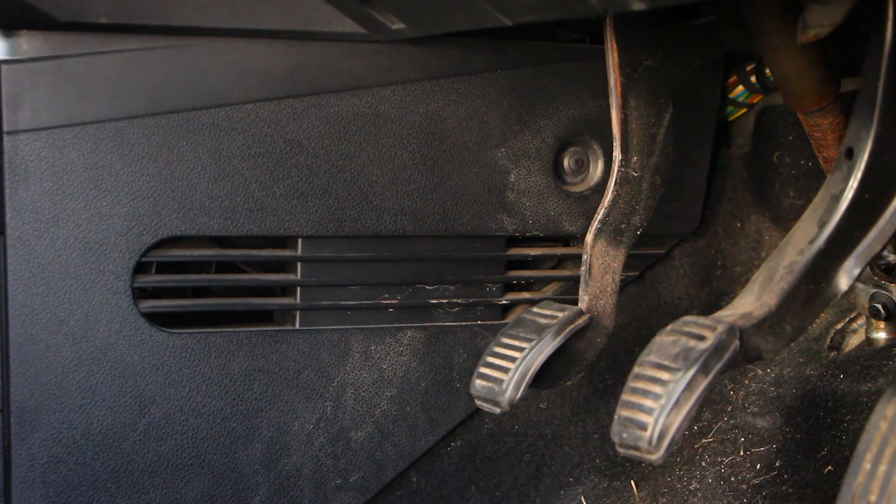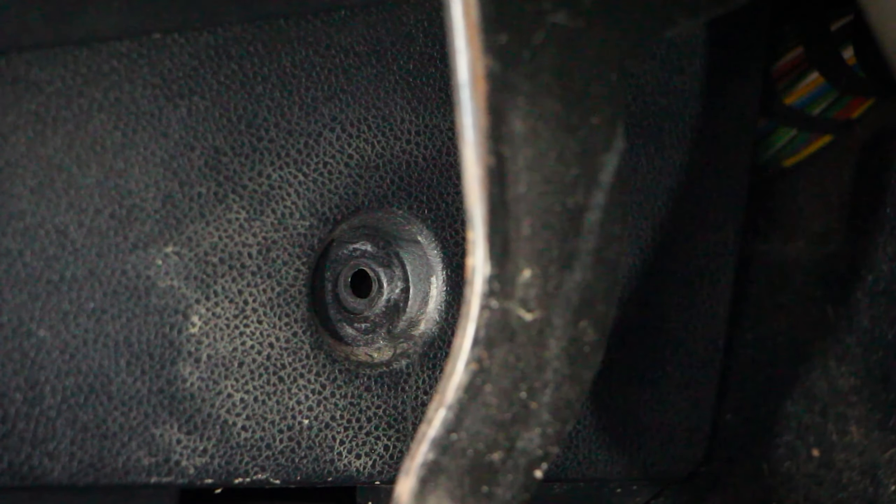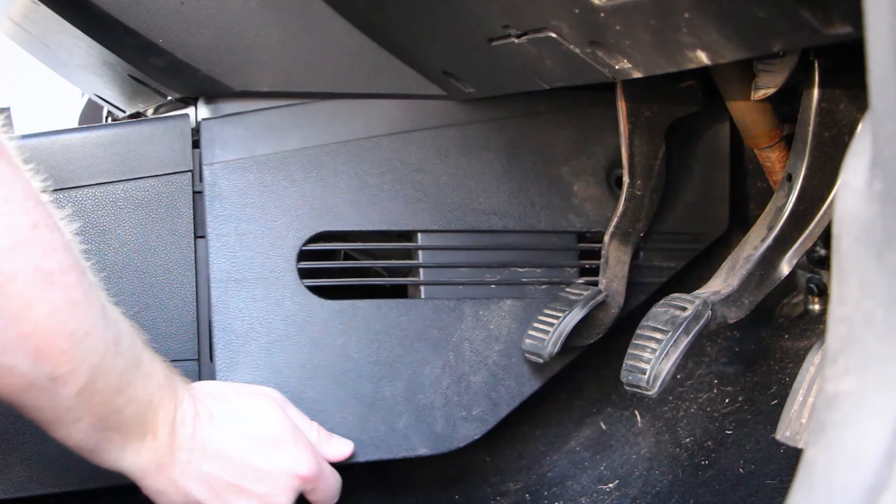Next up, we need to remove the piece of plastic trim in the driver's footwell. Simply remove the small clip holding in the trim, and the trim piece should come away.